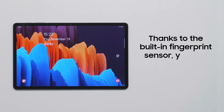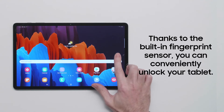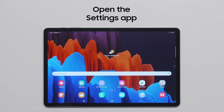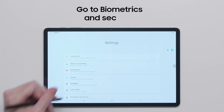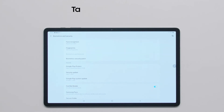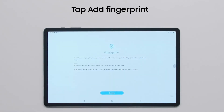Want a convenient and secure way to access your tablet? The Galaxy Tab S7 Plus comes with a fingerprint sensor built in under the screen. To set up your fingerprint, swipe up to view your app drawer. Then navigate to the Settings app and tap Biometrics and Security. To begin adding your fingerprint, click on Fingerprints and then Add Fingerprint.